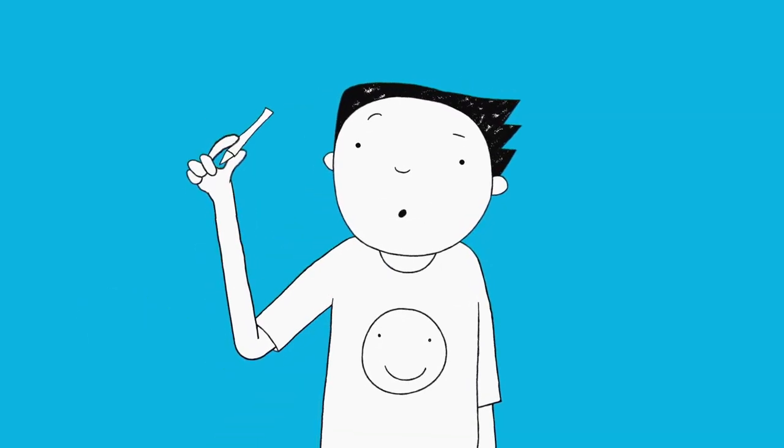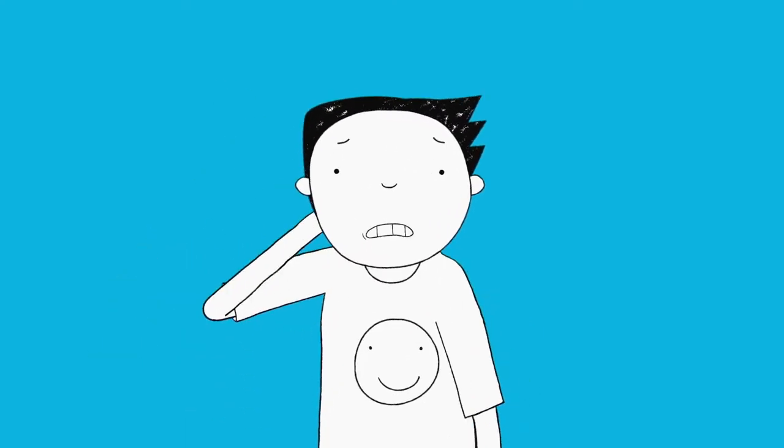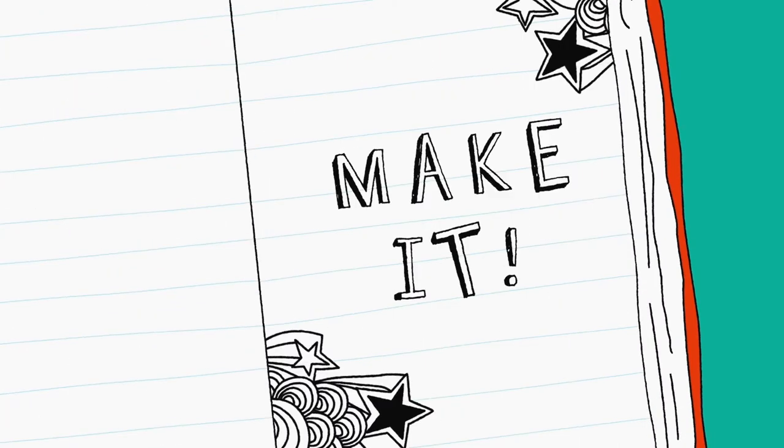Every good doodler needs a place to keep their pencils, and there's nothing better than a Tom Gates pencil holder. It's time to make it!